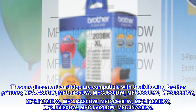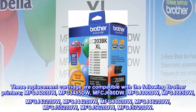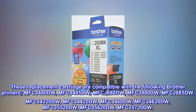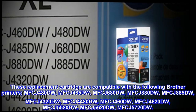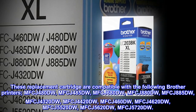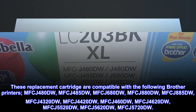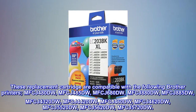These replacement cartridges are compatible with the following Brother printers: MFCJ480DW, MFCJ485DW, MFCJ440DW, MFCJ460DW, MFCJ4620DW, MFCJ5520DW, MFCJ5620DW, and MFCJ5720DW.